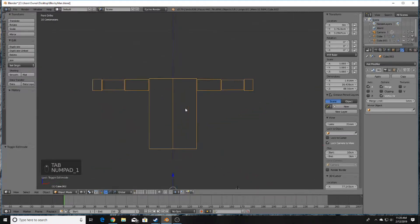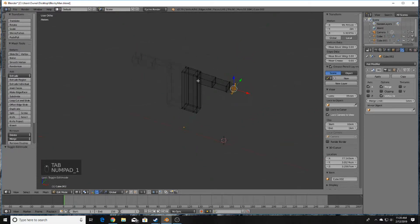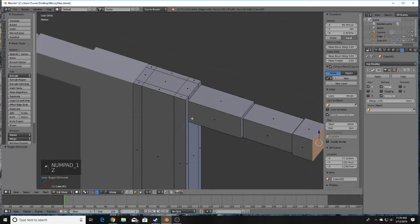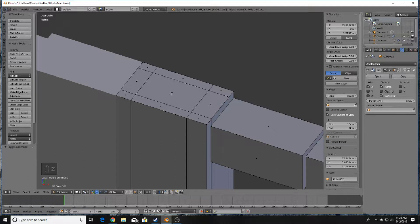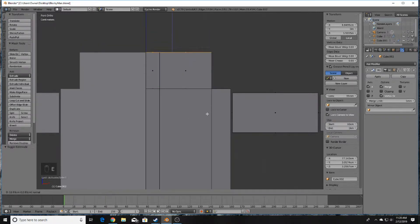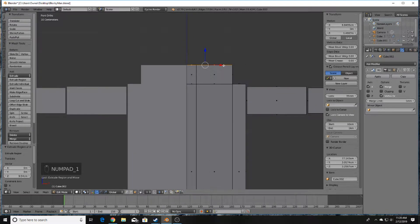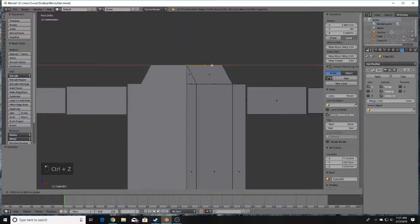Now we have a body and two arms. Next, model the neck by going into Face Select mode and selecting these faces. Press E to extrude. Turn Clipping back on and bring it in on the X-axis.